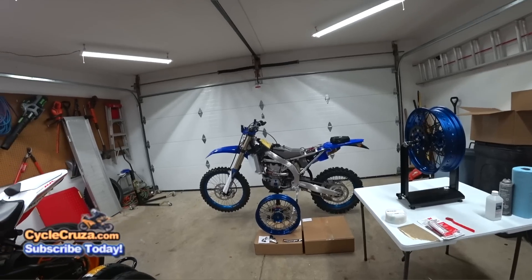Okay, it's time to make these Warp 9 Supermoto wheels tubeless! Let's go for a ride!